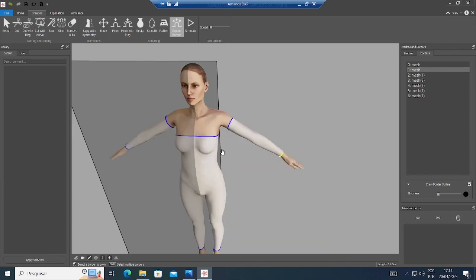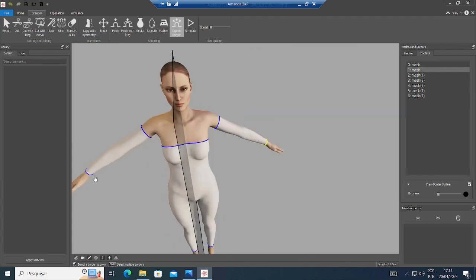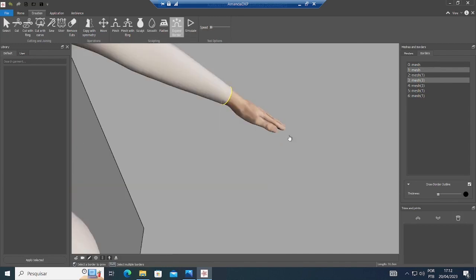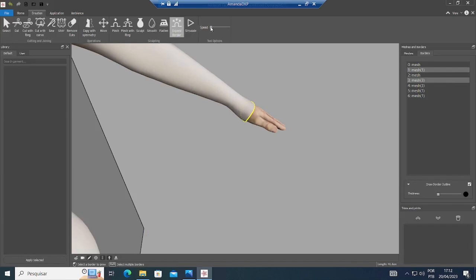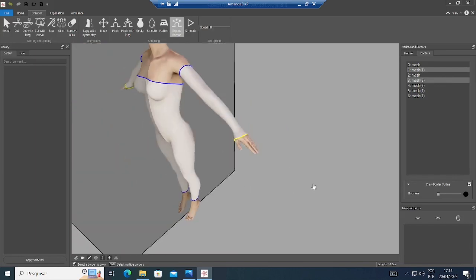First you click on Span Borders and then you select and click on Speed. You see how the sleeve grows. Looks OK — let's see how long it is. It almost covers the beginning of the thumb. Looks good.